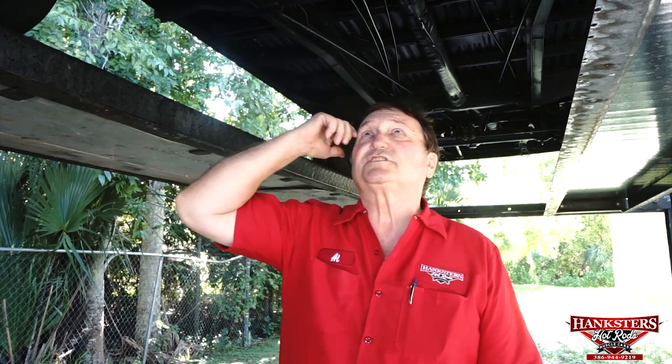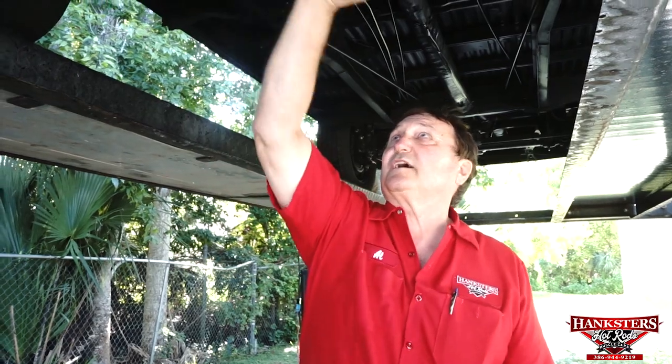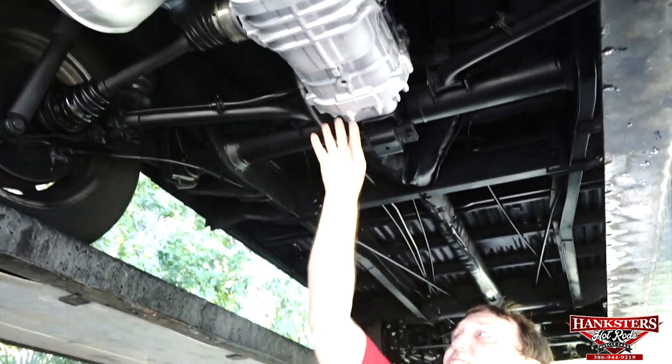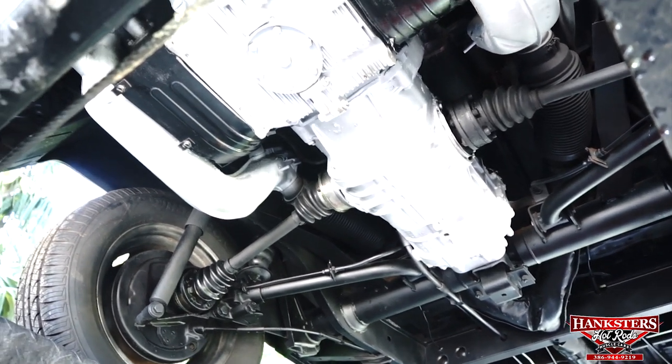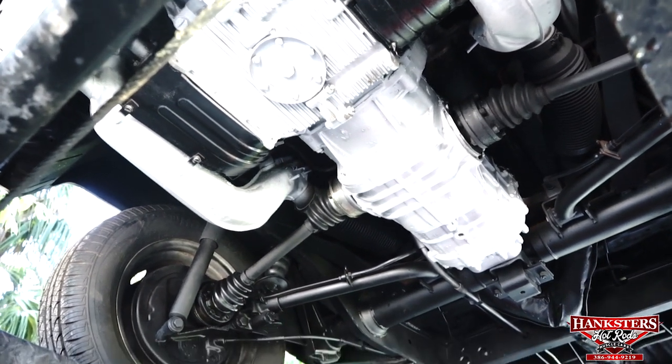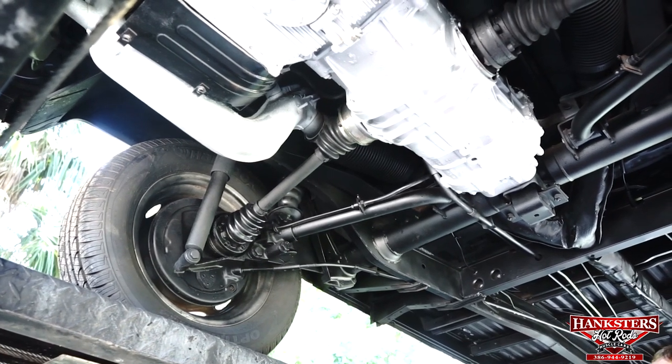I think we're at the mechanical end of this guy right now. Mechanically, I know it's very sound — we just sent it to a shop and had all new seals put in it. So your transaxle assembly, which was leaking before, is now bone dry, as you can see. Transaxle assembly itself is dry. New CV joints on it. Drum brakes in the back to coincide with the two drums up front. New shocks in the rear.